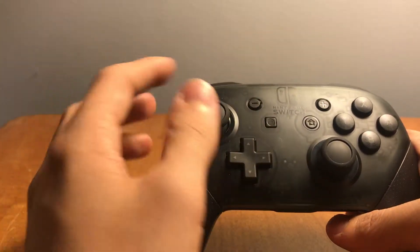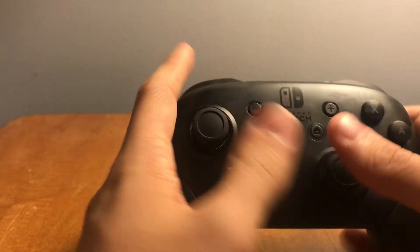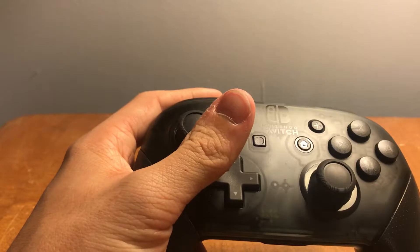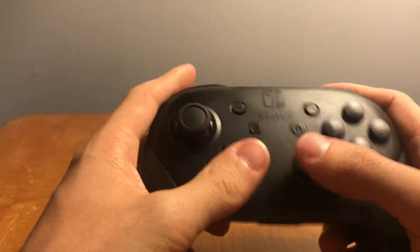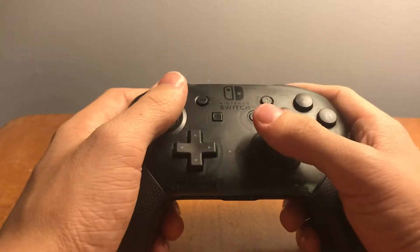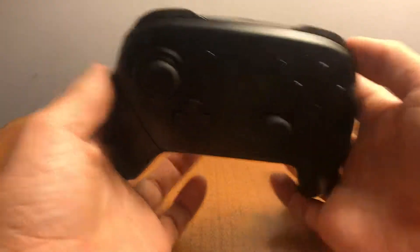Thankfully, on the Xenoblade Chronicles 2 version of this controller, the d-pad is a little bit better from what I've heard and seen in videos. But that's really it — it has everything you need. It's really comfortable and just naturally fits in your hand. I've always been a Sony guy so I usually expect my analog sticks lower, but I actually prefer this now.